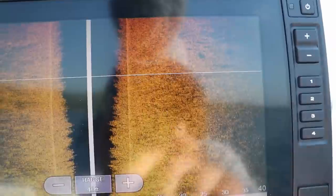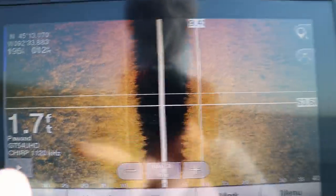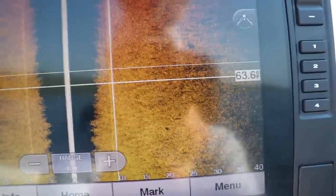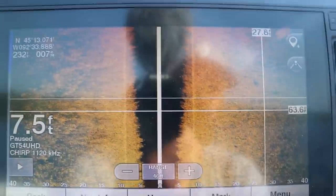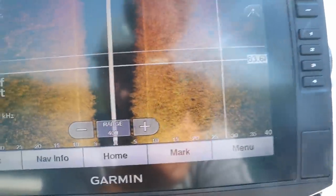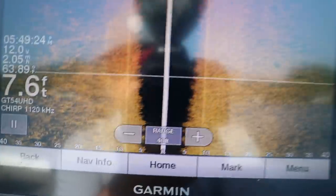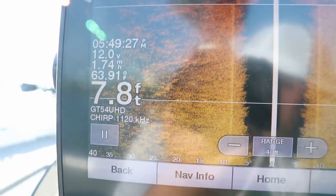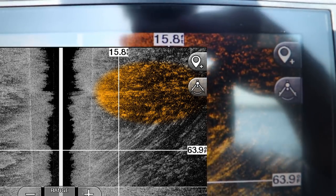There are some shadows and bright spots in the top right corner of the screen — that is what I'm looking for. The weeds are going to be one single color or a mixture of a duller gold pattern, but these bright spots and shadows are what I'm looking for for fish. I don't know if they're crappie — could be bass, walleye, pike — but that is what I'm looking for. I'm also looking for breaks in these weeds, though they look pretty thick. This is super clear water.